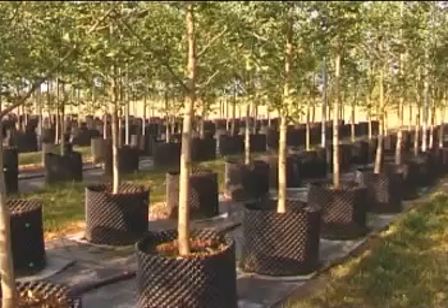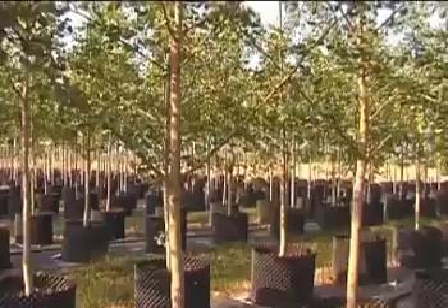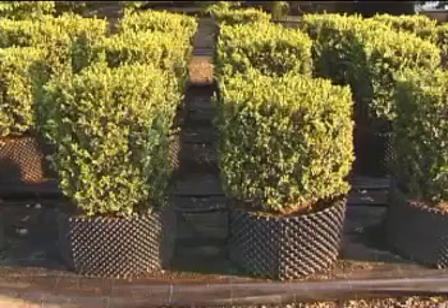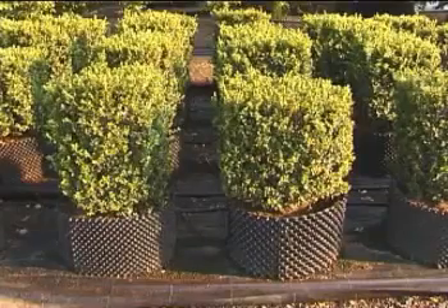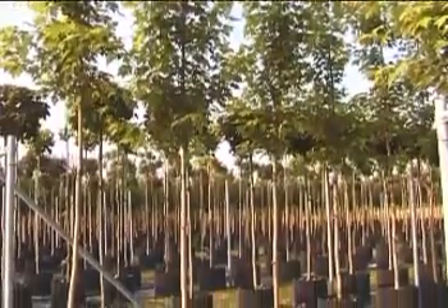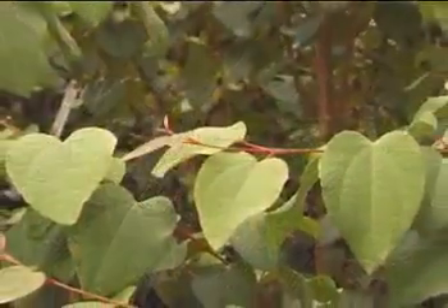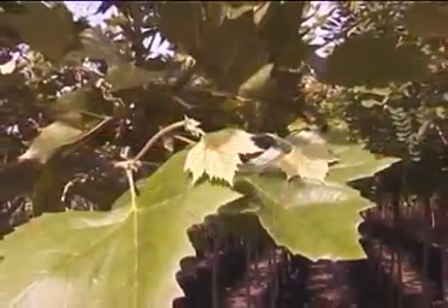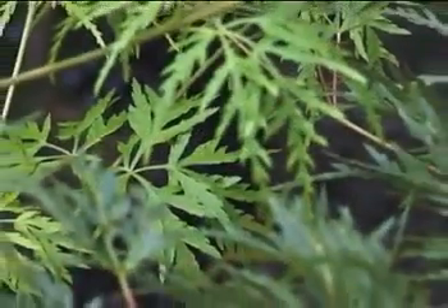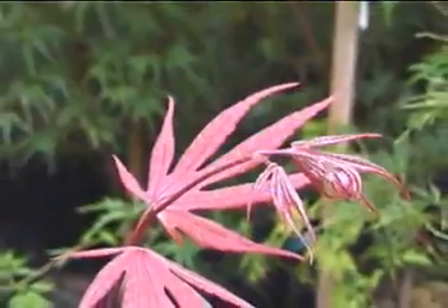As the root ball continues to improve in the air pot, the shelf life of stock is doubled. An incredibly fast establishment of air pot-grown trees dramatically reduces plant deaths in the landscape or garden. All of these benefits are achieved by the elimination of root circling and the creation of fantastic root structure. The result is healthier, more beautiful, and more prolific plants, which benefit everyone.